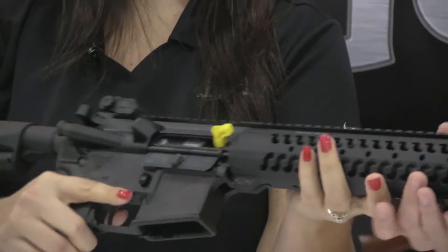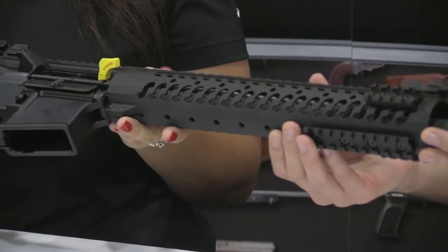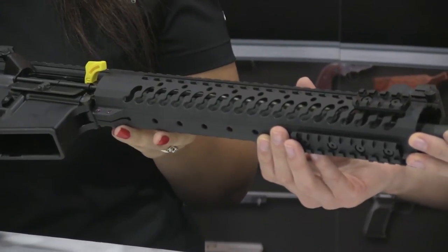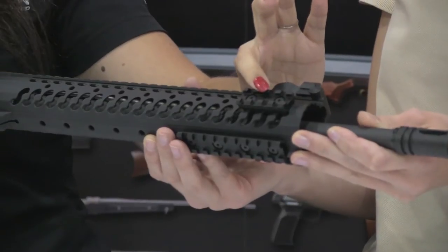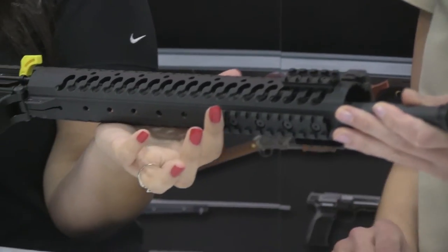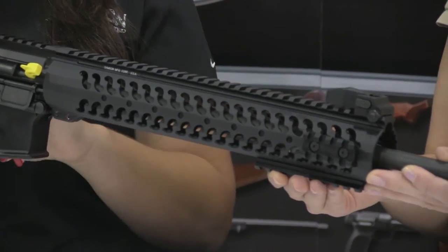Let's hold it right here so you can get a really good view of it. It also features the Sampson 12.37-inch rail. It has the 2-inch rail mount at the 3 and 9 o'clock position and a 4-inch rail mount at the 6 o'clock position, and then you've got the Sampson flip-up front and rear sights.